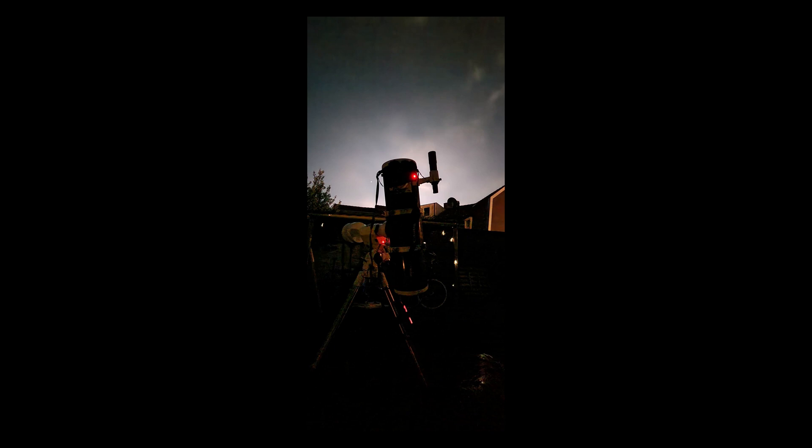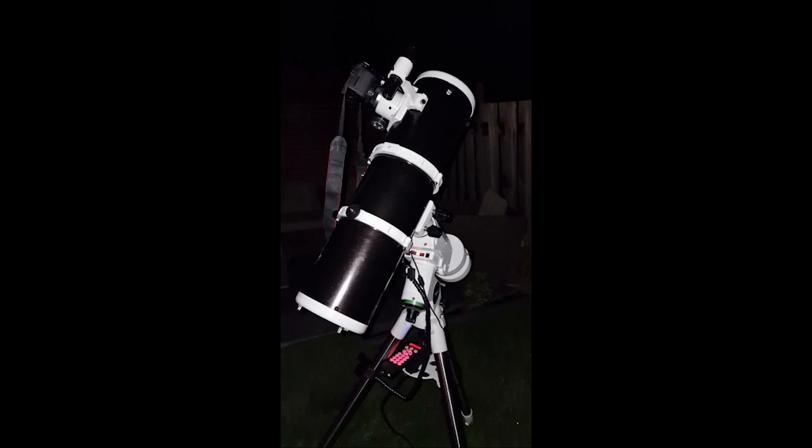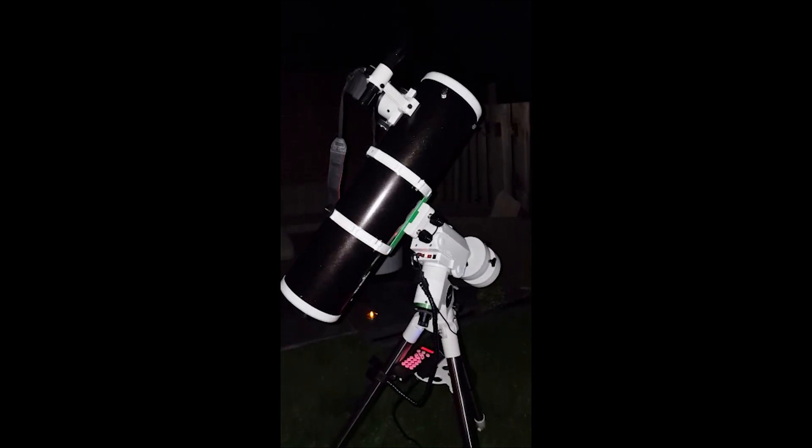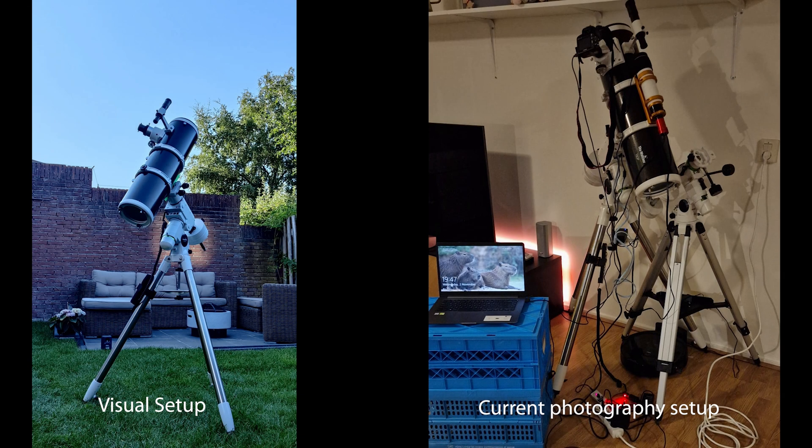For me, the HEQ5 has tracking, go-to capabilities, and it's more stable. It's also very capable of supporting upgrades to my telescope, and when you get into astrophotography you tend to add a lot more accessories. So having room to upgrade my current setup on the mount is very important to me.